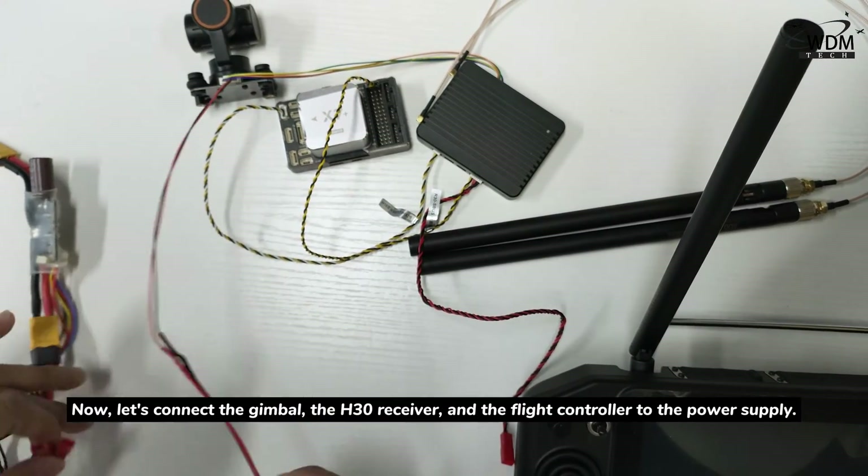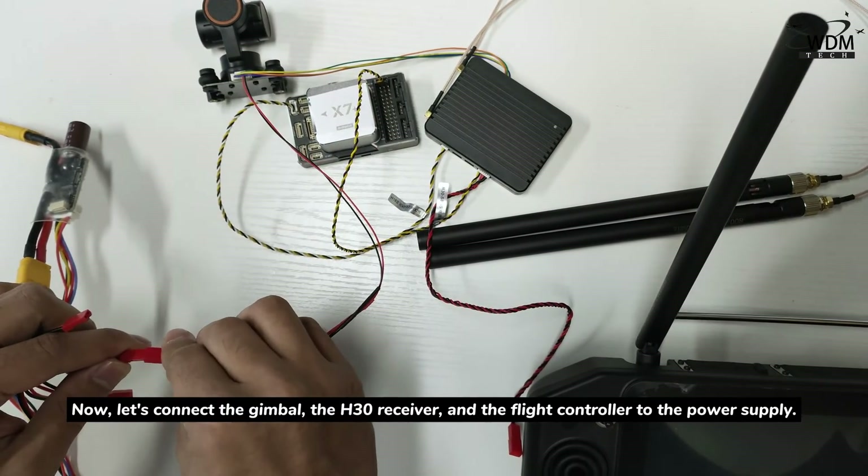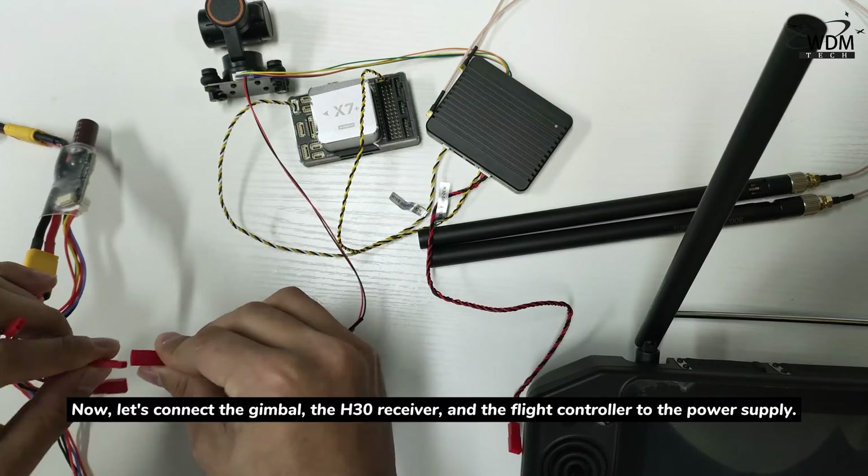Now, let's connect the gimbal, the H30 receiver, and the flight controller to the power supply.